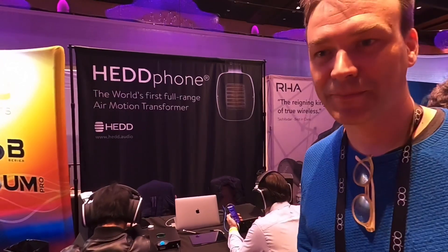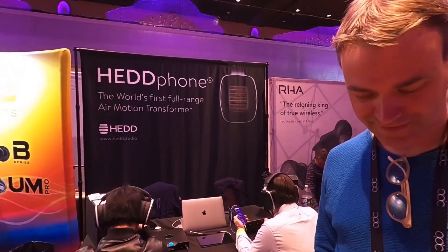I'm Mark Henninger, editor from ABS Forum, and I am talking to Frederick Knopp from HEAD, which stands for Heinz Electro-Dynamic Designs.